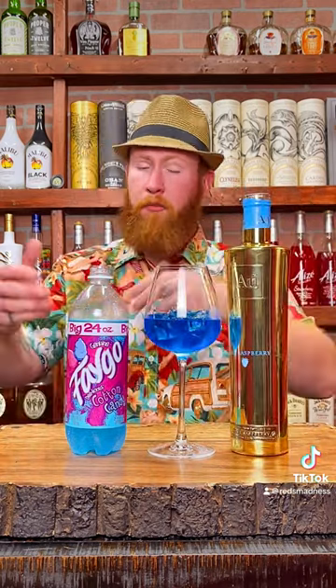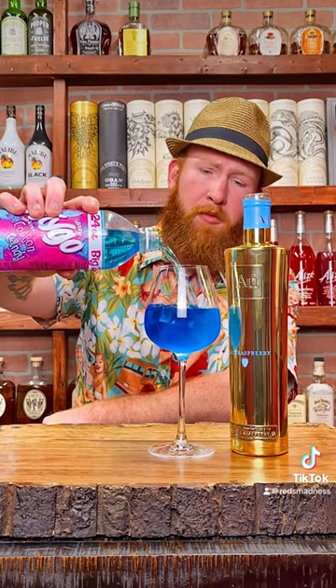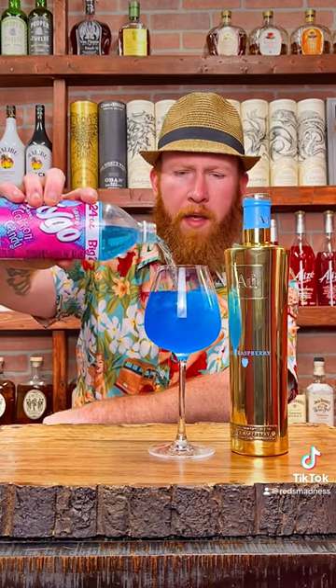Next up we're gonna follow that up the rest of the way with the simple Faygo Cotton Candy Soda. Nice enjoyable drink everybody — go ahead, pour that in, nice blue color.